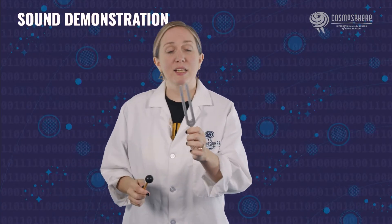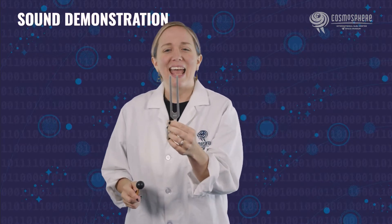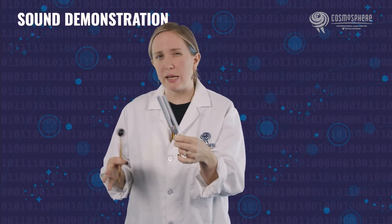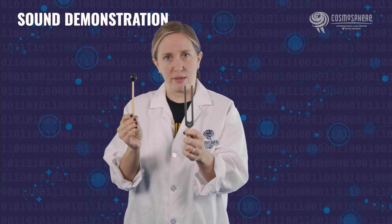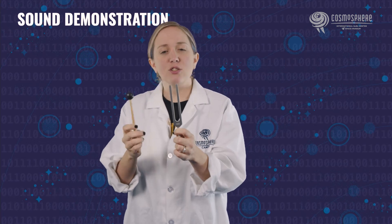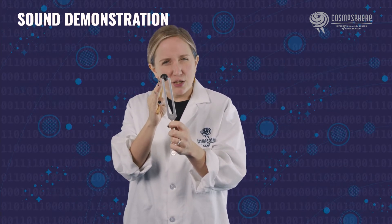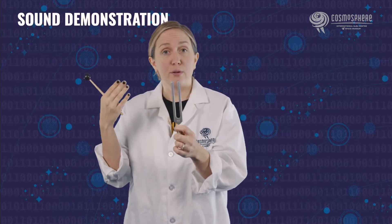I have this thing called a tuning fork. It kind of looks like a little fork that you would eat food with. Tuning forks are typically used for musical instruments to help tune them, like a piano or something like that. It has this little rubber mallet with it. Whenever I hit it, it is actually going to vibrate, and it's going to produce a type of tone.